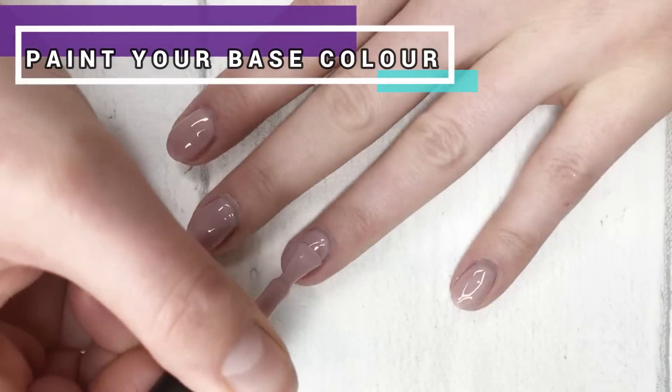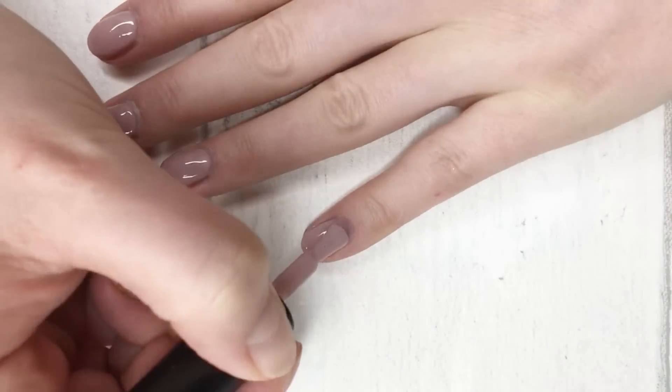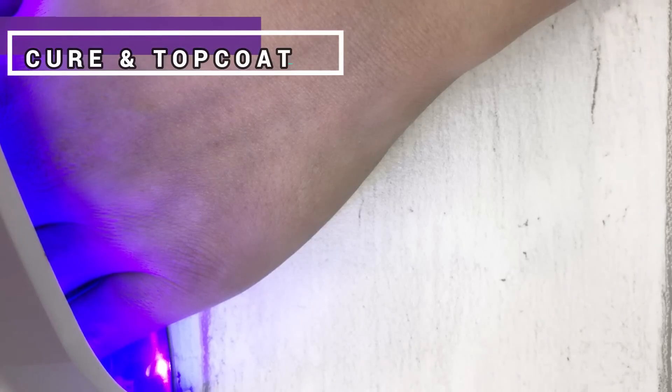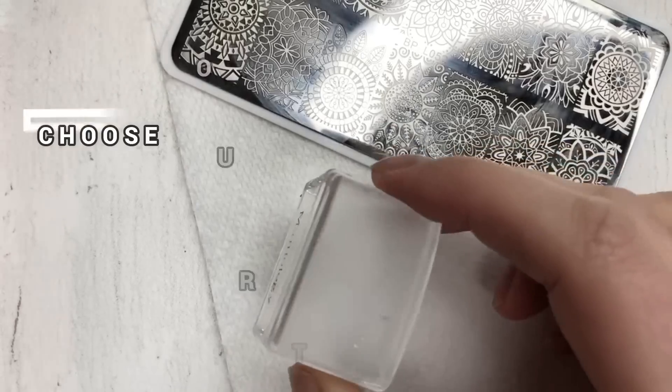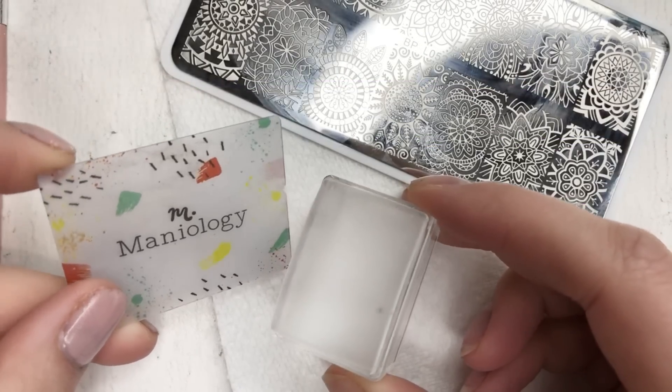We're going to start with a normal gel manicure. Pop on your base coat and your two coats of colour — I'm using this lovely taupe as a base. Cure it, then top coat and wipe clear. We want a full gel manicure before we even think about stamping on top, because then if we make any mistakes, you can just wipe clean.